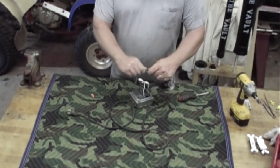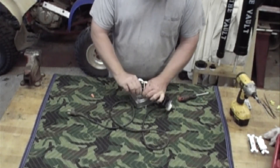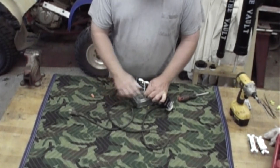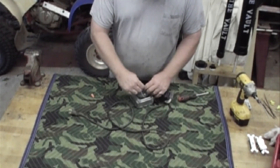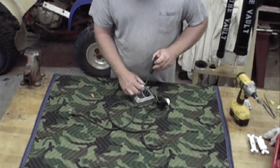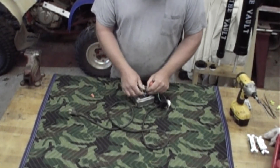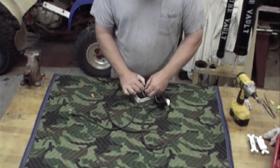On your dimmer switch you're going to have a ground. What I'm going to do is just twist both of these together — your ground coming out of your extension cord — and put them on the ground screw for the receptacle. Just fold your little hook on there and put it up under there.